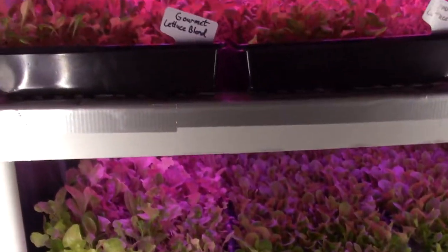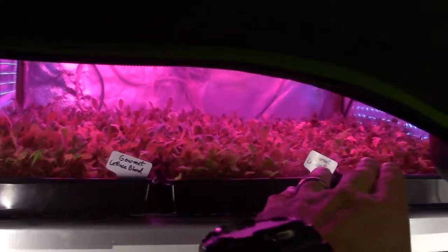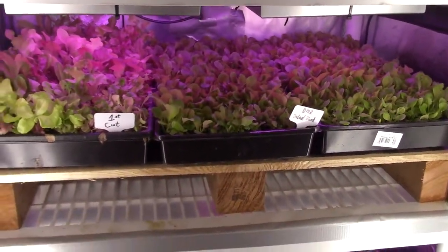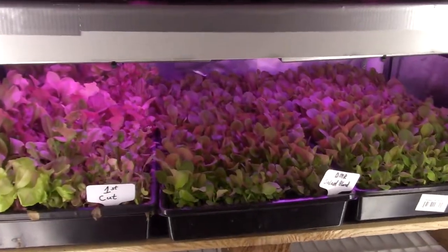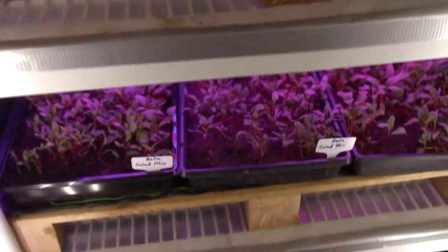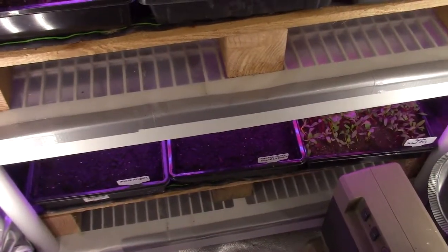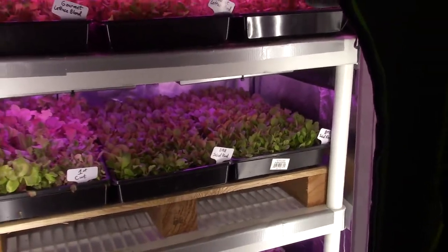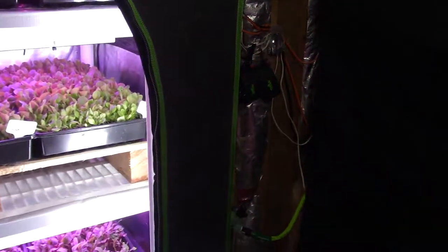I'm pretty happy with the growth I'm getting right now. With these trays, I should be able to keep us well-fed on lettuce greens for the next couple of months. With the rotation I'm planning — doing a first cut and moving those trays back in, as well as seeding new trays and putting them on the bottom rows — I'm going to have a constant rotation of fresh greens for Paula and I throughout the entire winter. Along with the large tent over here and the salad bar LED area, we also have tomatoes and spinach inside the big tent. So we're going to have plenty of greens to grow and pick from when we want to harvest.